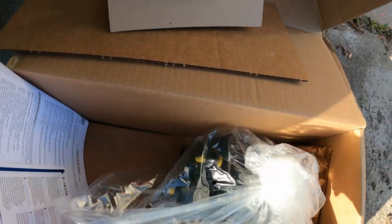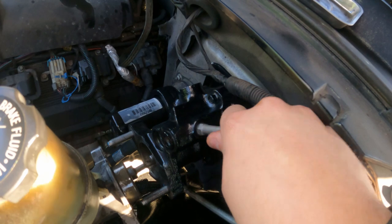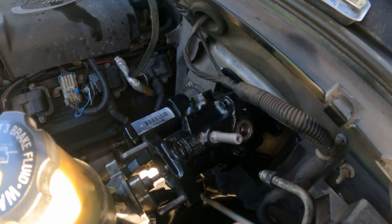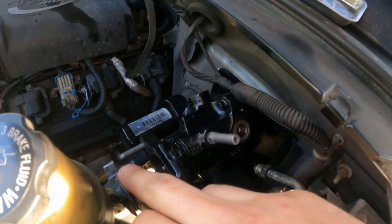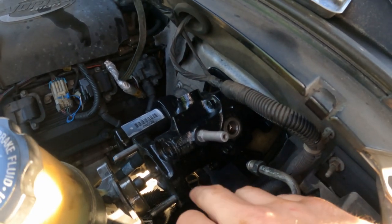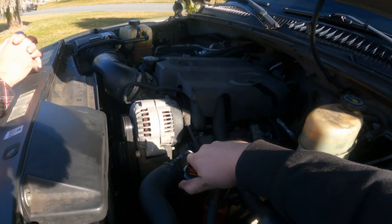The remanufactured unit comes with two new o-rings and directions. We're going to take it out of the box and put it in. The new unit is now installed — all tied up in the cab of the truck, brake light switch is back on, and the brake pedal is hooked back up. We're going to change the o-rings on the lines using the kit that comes with it, then put everything back together, do the bleed and refill, and we'll be good to go.